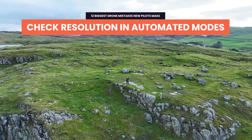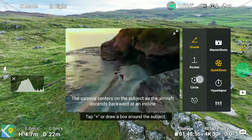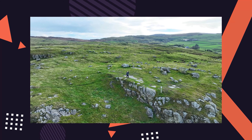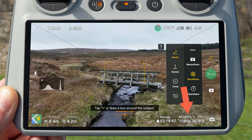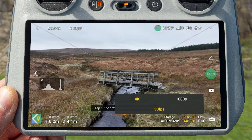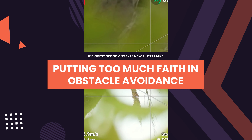If you've been recording in 4K or 5.1K and then switch to an automated mode such as Quick Shots, the resolution isn't carried across. If you've never set your Quick Shots or Master Shots mode to 4K before, it will default to 1080p. So always make sure that whenever you change from video mode to an automated mode, you check the resolution — just because you're recording in 4K or 5.1K in video mode does not mean that will automatically translate over to the automated modes unless you adjust it manually.